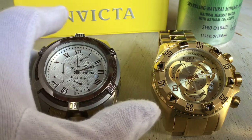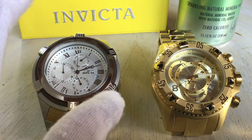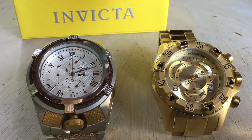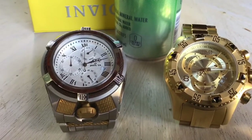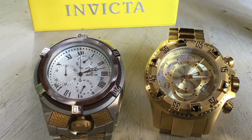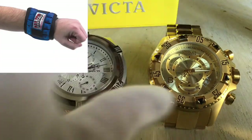Now my opinion on the Invicta Bolt Zeus and the Invicta Excursion. Two humongous watches — as we know by now — that are very heavy. In fact, both watches are heavier than a can of Pellegrino water. So when you wear these watches, you're going to feel them on your wrist. I play piano and trumpet, and when I practice I would have to take either of these watches off my wrist because I cannot practice correctly — it's such a weight.